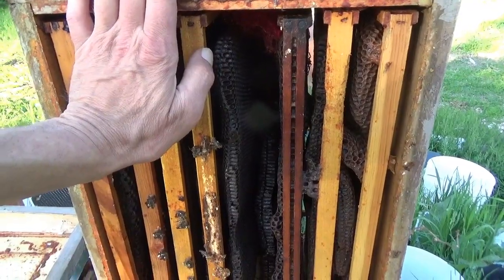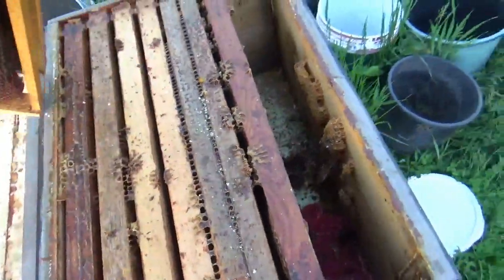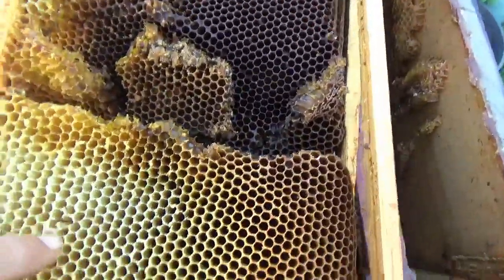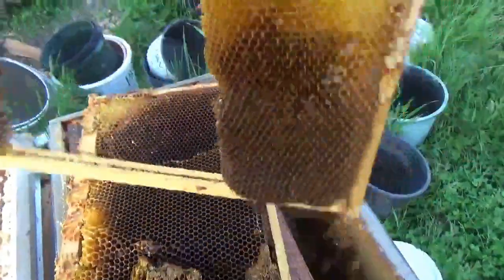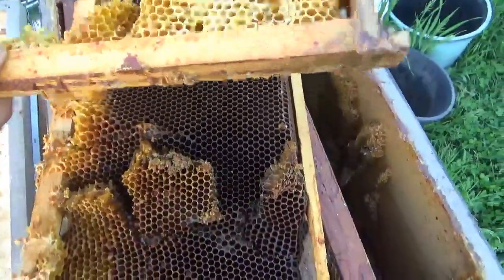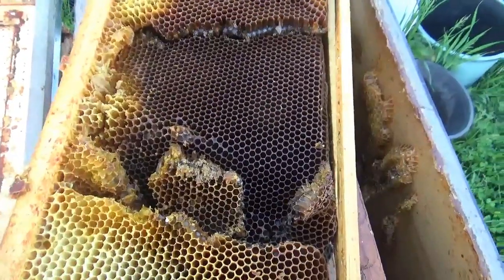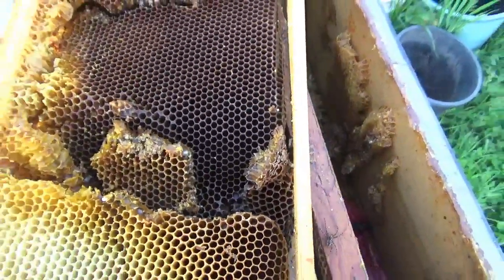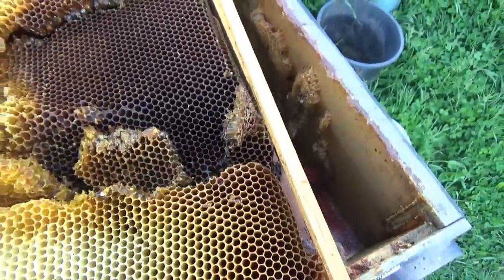I just pulled these two frames out of the box. You can see where it's been robbed out here — all the rough edges are from robbing, same here. You can see why this stuff is in rough shape. So we're going to go through and tear it out, drop some new foundations in here, and they'll have a clean base to start from. Fortunately we're nice and early in the season, so we'll have some time to build up comb and fill it.